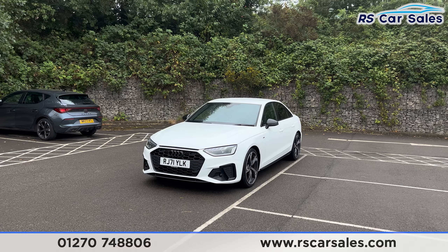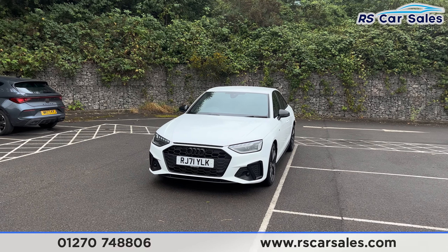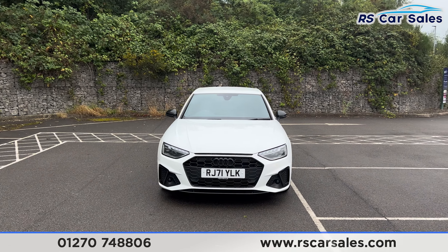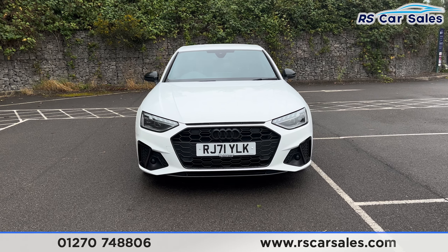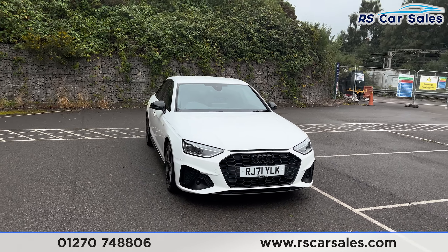Here we have a 71 plate Audi A4 TFSI S-Line Black Edition. This vehicle comes with white exterior paintwork, and we do have the black styling pack. You can see the black Audi badge in the centre of the front grille, and you'll also find the LED headlights.